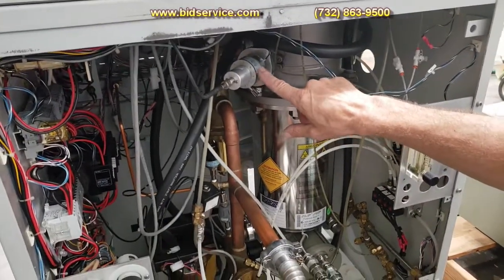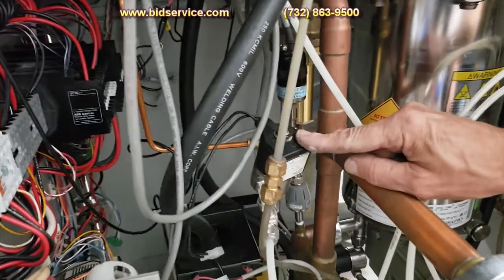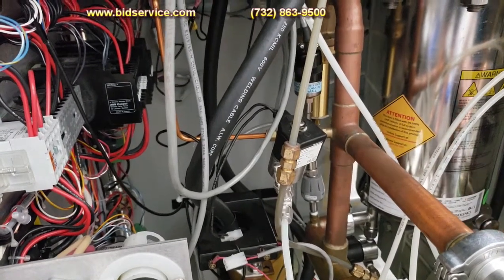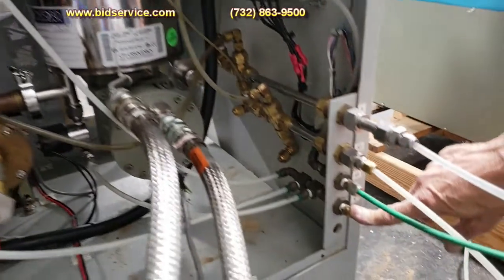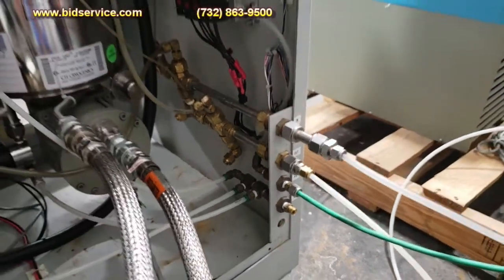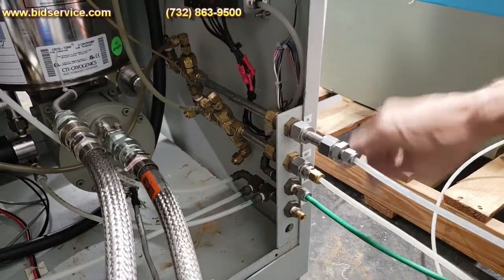The IMG-100 cold cathode gauge tube is reading your chamber vacuum. There are also a couple of TCs in here. There's a valve here that allows you to vent the fore line while you're venting the cryo during regeneration — I have it disconnected for now. You do have a nitrogen line used to vent the chamber, purge the fore line during regeneration, and purge the cryo pump. You also need compressed air at a pneumatic manifold — operates a couple of the valves.